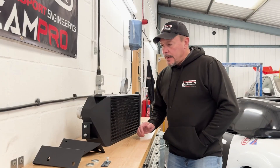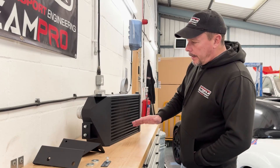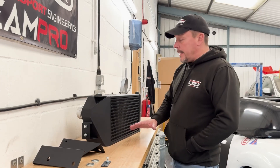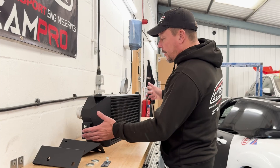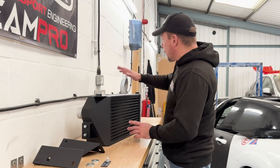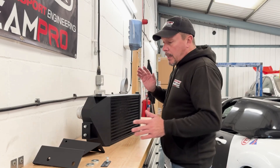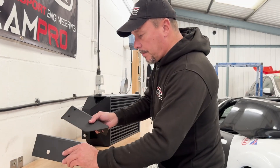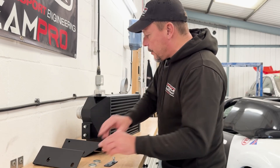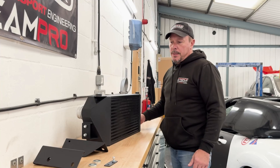So to start off with, let's have a look at the contents of the kit — what you get when you buy this — and we'll talk you through step by step how the installation is, and this is a really easy one. First off, the intercooler itself, which is completely handmade here in the workshop by the guys next door. I'm really pleased with how this one has come out. It comes with a set of heavy duty mounting brackets, a little relocation bracket, a couple of spacer shims, and the nut and bolt hardware that you'll need to fit this in situ.